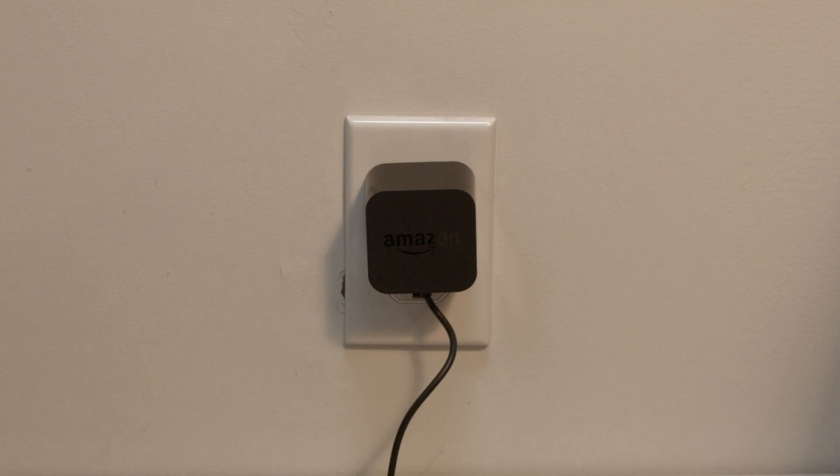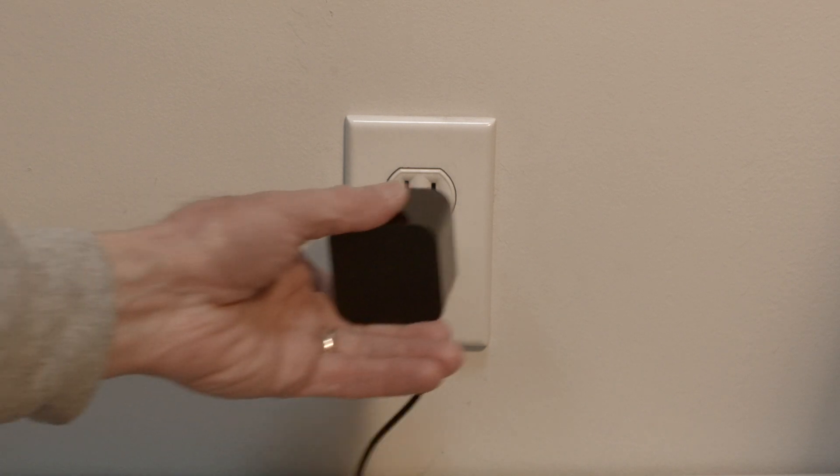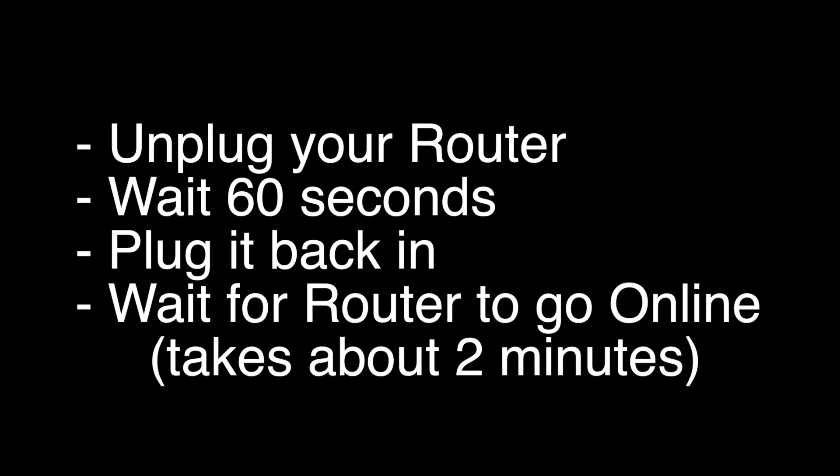The first thing to try is really the simplest, and in most cases this one will actually work, so you might not even need to go on. Basically, unplug your Echo from the wall, wait about 60 seconds — don't be impatient, wait the full 60 seconds — and then plug it back in. Give your Echo a few minutes to boot back up, and then see if this corrects your problem.